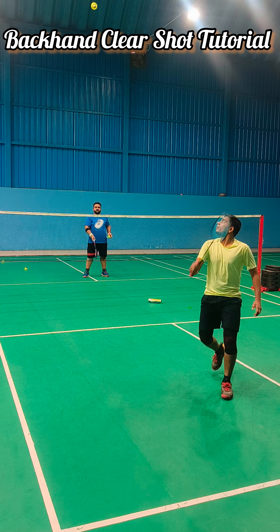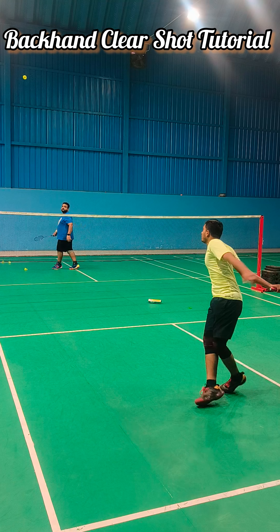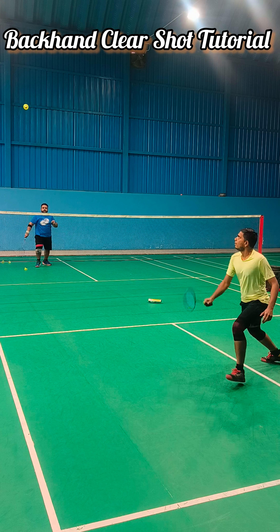And do a wrist movement like this. Proper. Okay, you can practice this. Now, let's show how to clear the backhand.